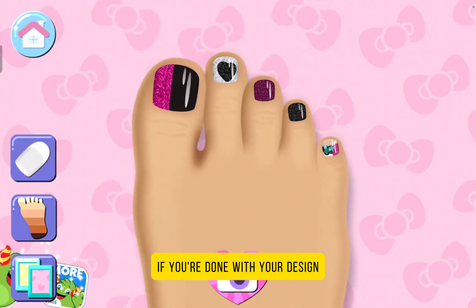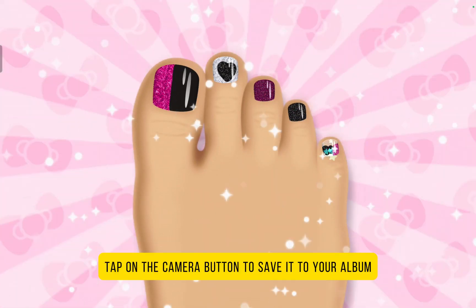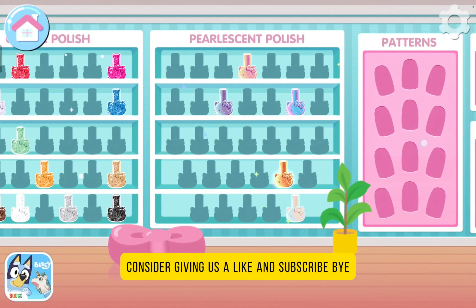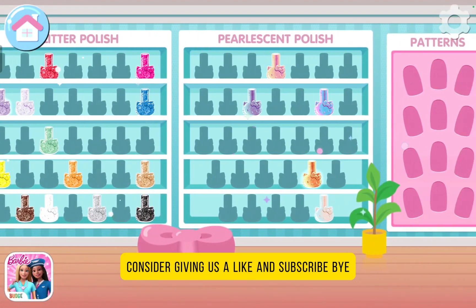If you're done with your design, tap on the camera button to save it to your album. That's a super cute word! Alright guys, if you enjoyed this video, please give us a like and subscribe! Bye!